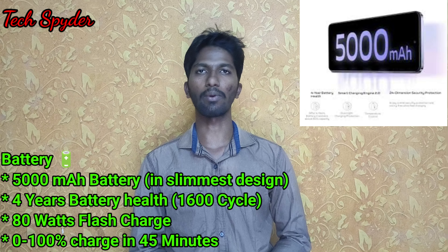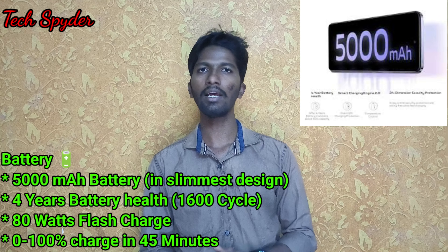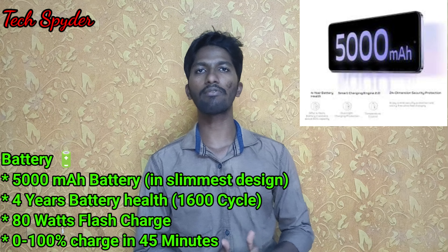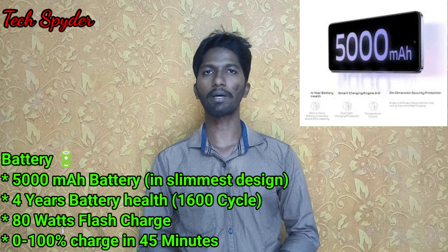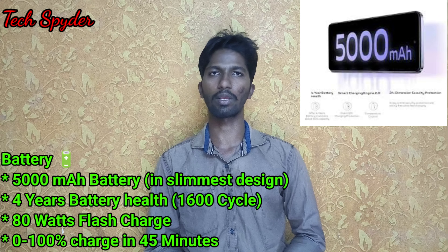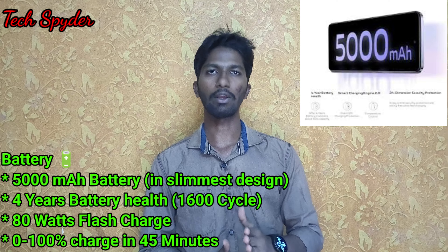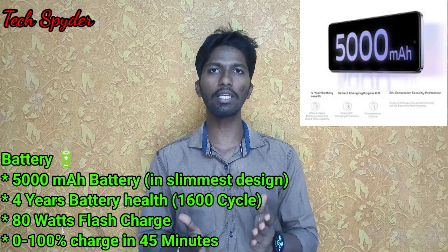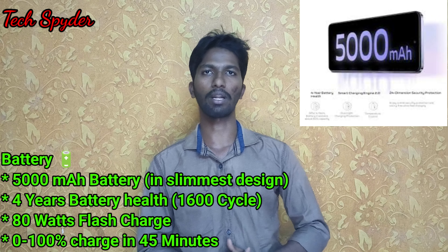We have a 5000mAh battery with 80-watt flash charging. The adapter is included in the box. A full charge from 0 to 100% takes about 45 minutes. The battery is rated durable for 1,600 charge cycles, meaning you can fully charge it 1,600 times — equivalent to about 4 years of use. The battery will remain very healthy.